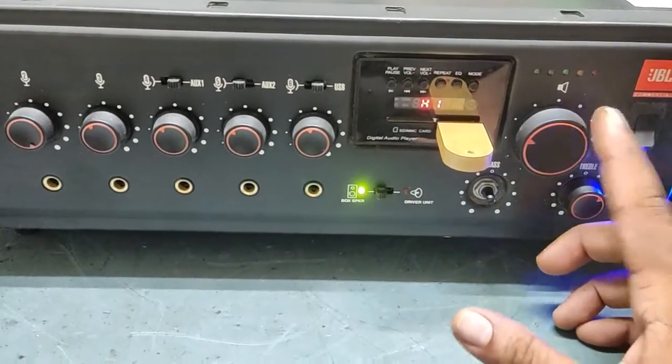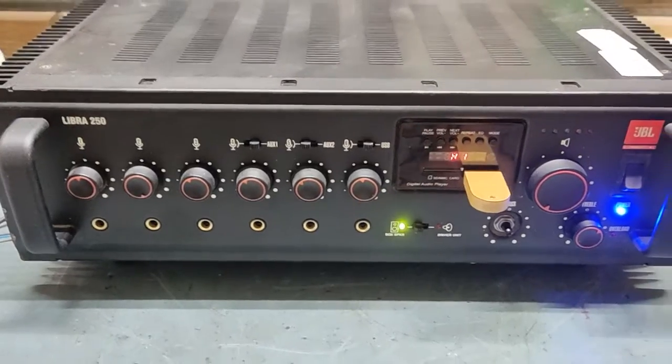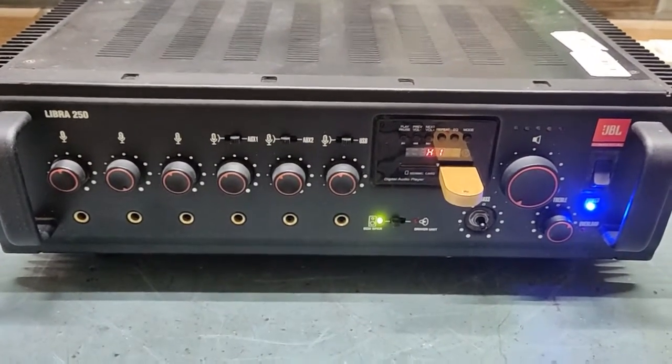So the problem in this Libra 250 is no sound. What we will do now is open the top cover and check inside what the problem is. Just keep watching my video, guys, till the end.